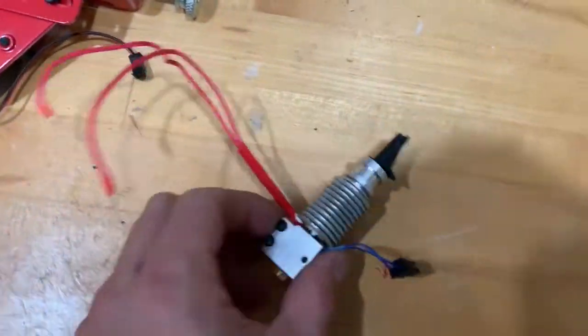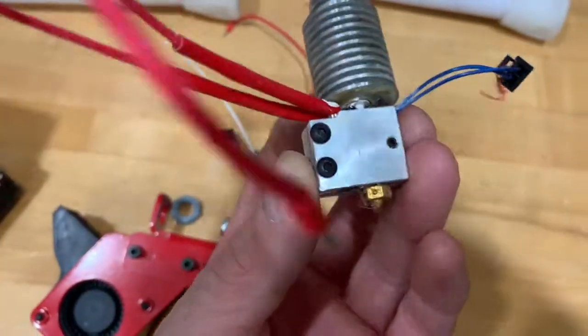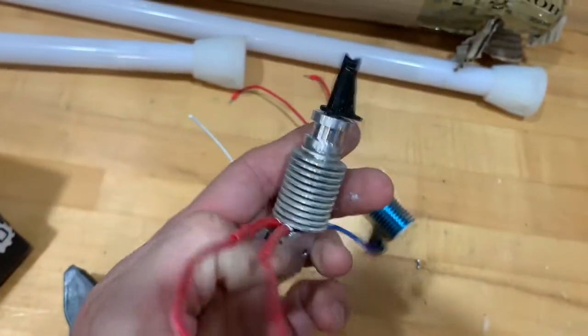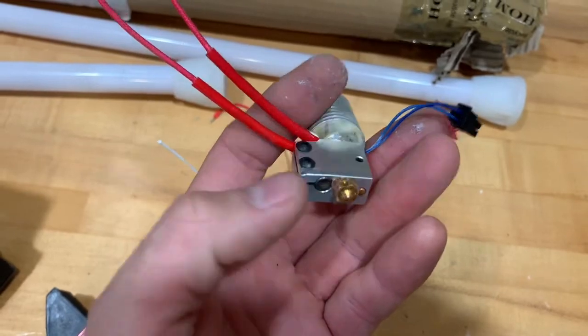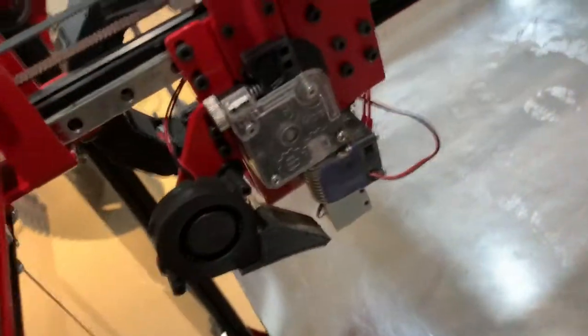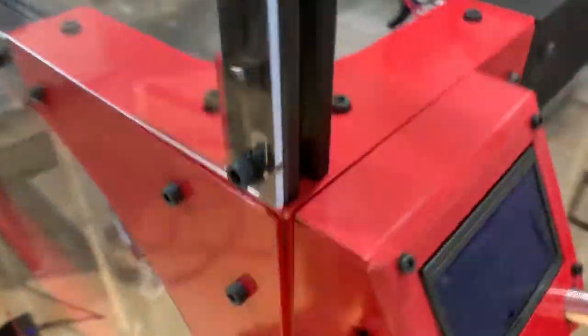I happen to have a spare whole setup — block and everything — so that's going to look nicer. I'll put it back on this extruder piece, load this back up, and if that works, then that's exactly what it was: just this one little part that measures the temperature. I'll go back on, step the fan back on, and let's turn this bad boy on.